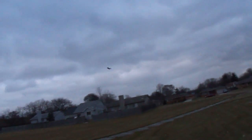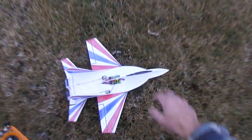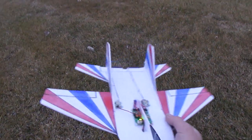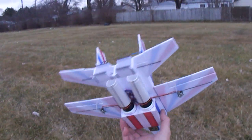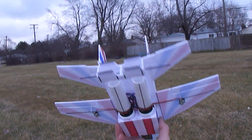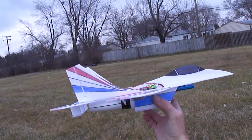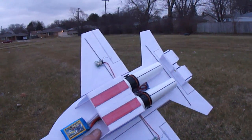Again, I use the UMX Micro A10 Warthog electronics. This thing works perfect. EF3X working. See the dual EDFs. I got the thrust vector exhaust. It's a little 2-cell 450 milliamp, 35C lipo.